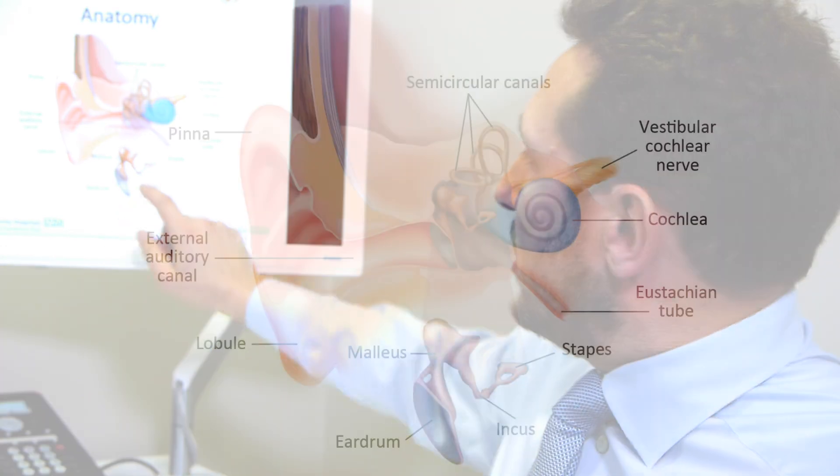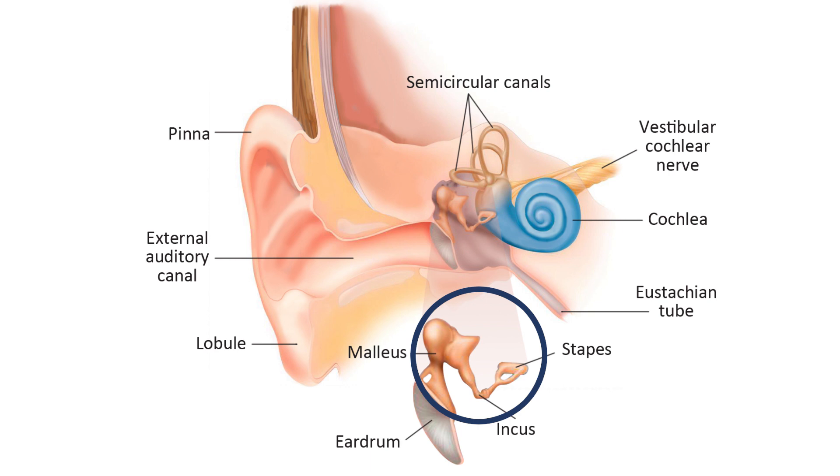In order to understand what's involved with a stapedectomy, it's important to understand a little bit about the anatomy of the stapes. The picture here shows the hearing bones: the malleus, the incus, and the stapes. You can see that the stapes has a flat foot plate which is in contact with the inner ear, and then it has an arch which makes it look very much like a stirrup from a saddle.